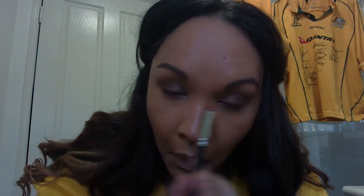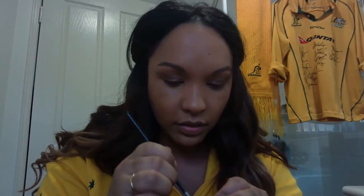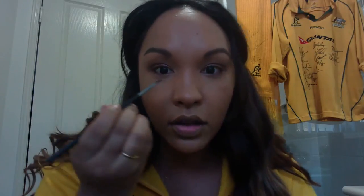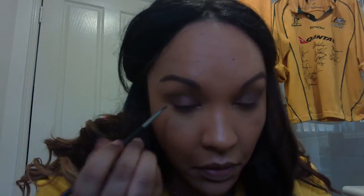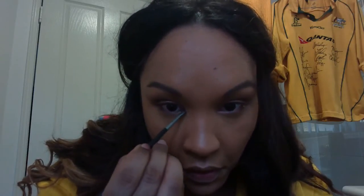Looking in the mirror - that's pretty cool, I like that, it's nice and soft. It's probably actually better than I normally do it, which is good for camera. I'm going to use my angle brush and go underneath the eye to just smoke that out a little bit, using the same brush with the remaining product.